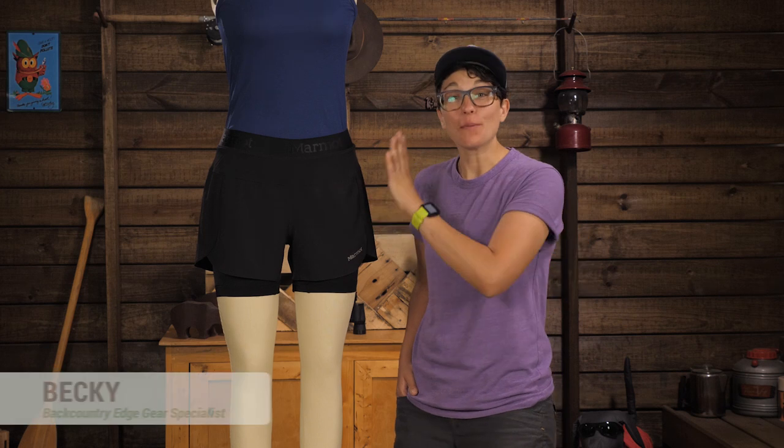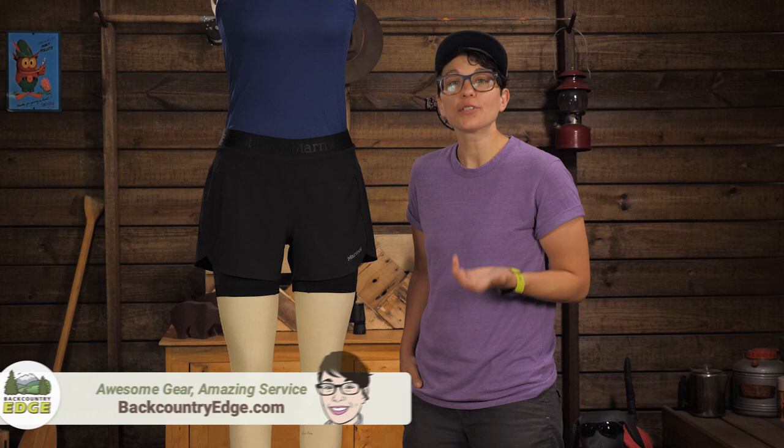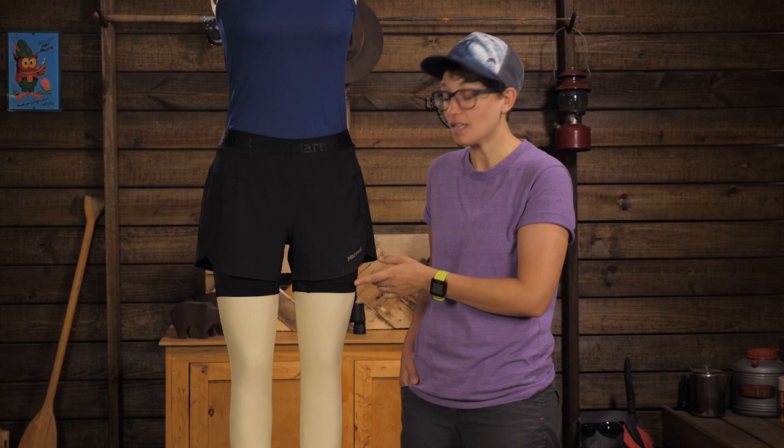These are the Marmot Women's Pulse Shorts. They are lightweight, breathable, and flattering with the stretchy waistband and the inner briefs. They give the mobility and airy qualities you want in short shorts, but they give modesty because of the 5-inch inseam of the tights.